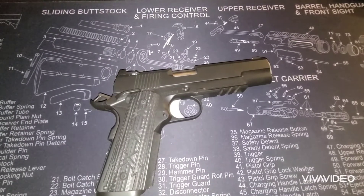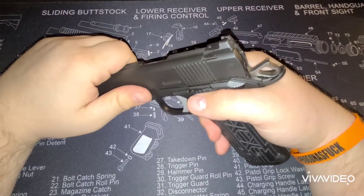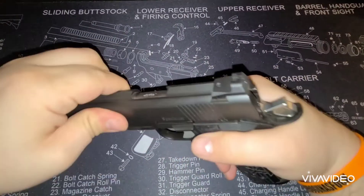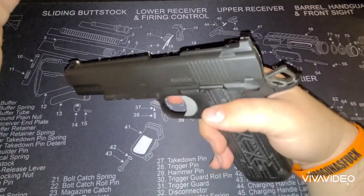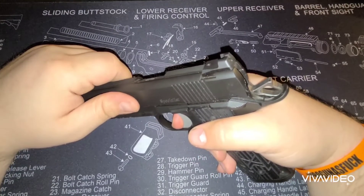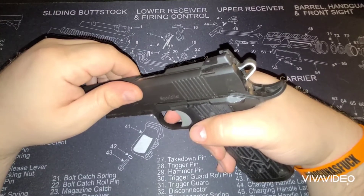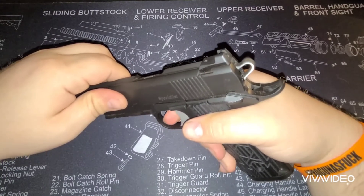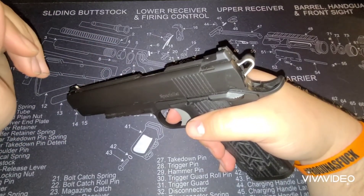So first off, what is a single action? That is a firearm that when you pull the trigger, the only action it performs is actually firing the gun. This has been safety checked with no magazine in it, so when we dry fire this it's going to be perfectly safe. When you pull the trigger, the only action it performs is dropping that hammer and firing the gun. But if we were to try and pull the trigger again, nothing happens — it does not cock the hammer, which would be the first step in a double action handgun.